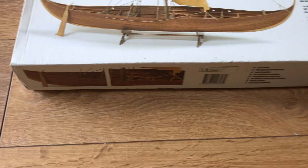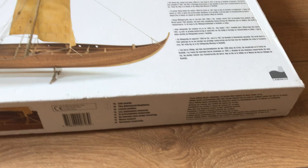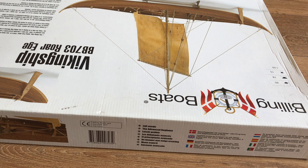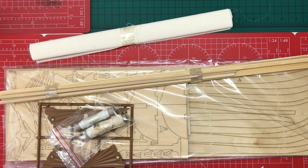It tells us we're going to get laser cut parts, and looking around the side we've got the same pictures from the top of the box, a little bit more information and history. The sides tell you what the kit is, and on this end there's further information telling us that the kit is for the advanced beginner. So let's have a look at what's inside the box.